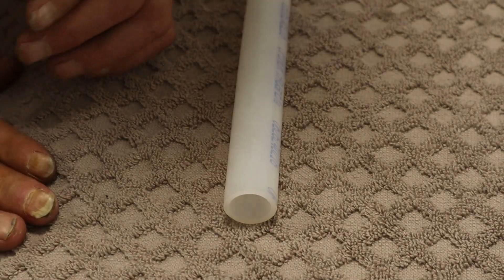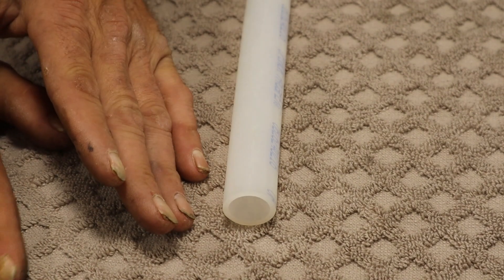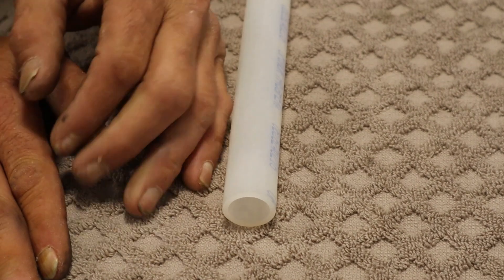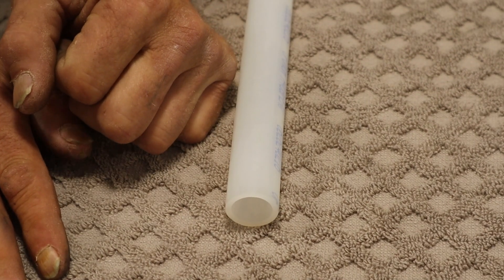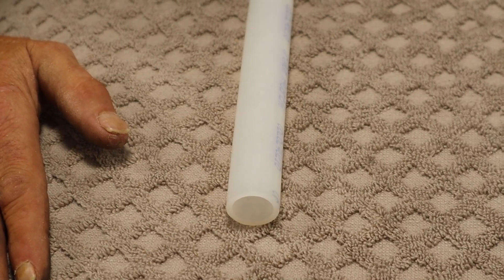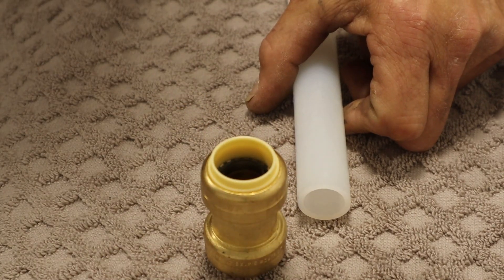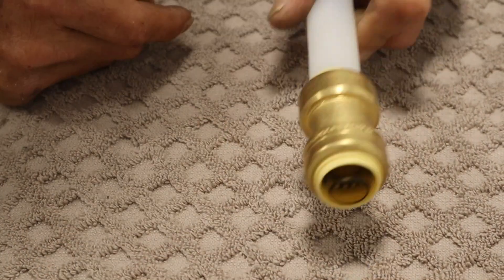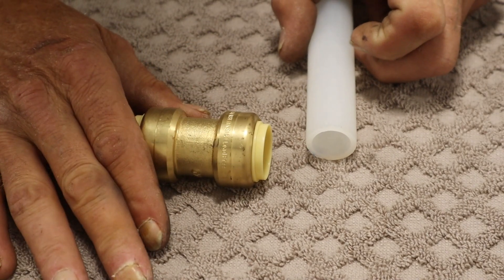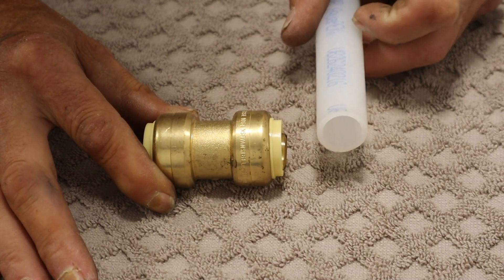Last but not least — and I know I'll get some comments about this — in the real world when you're going to jobs and don't know what you're getting into, if you need to make a repair in a pinch, Uponor PEX will fit a SharkBite every single time. Just like that. I don't like having to use these, but there are times when you have no other way. They will work on the Uponor AquaPEX system.